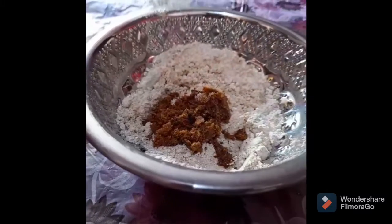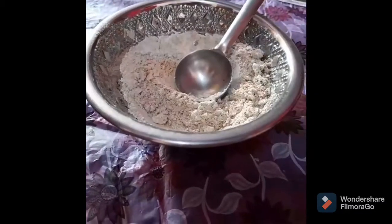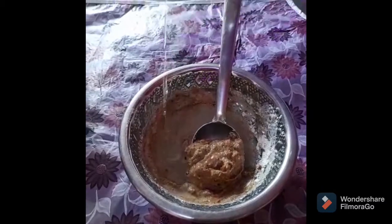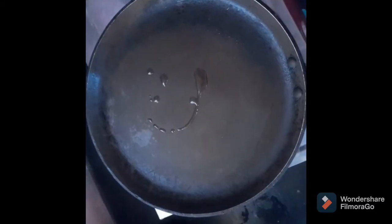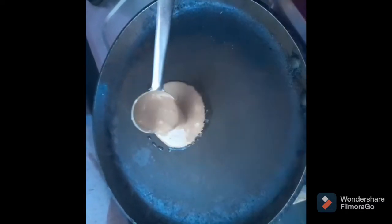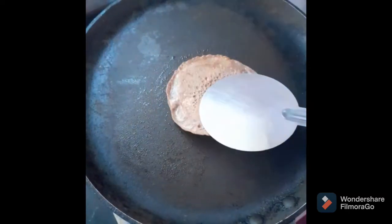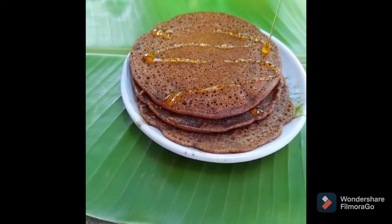Add a little bit of butter. Now we are going to flip the pancake and put it on a tin. Let's make a pancake and enjoy the taste!